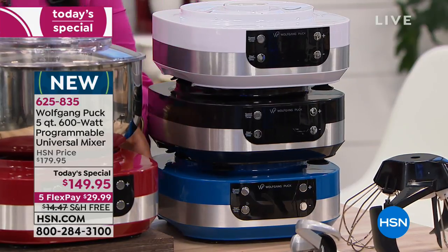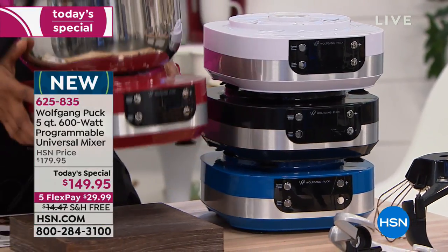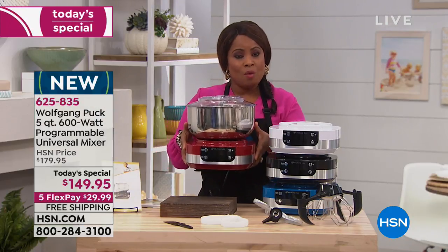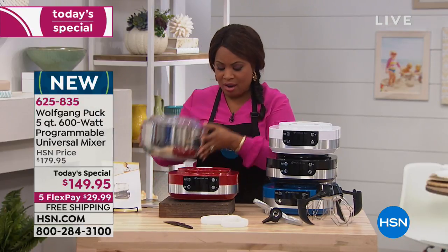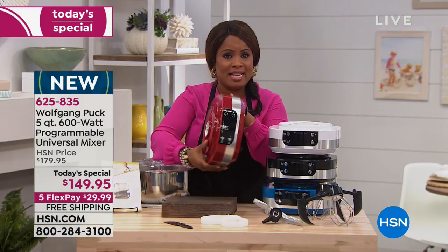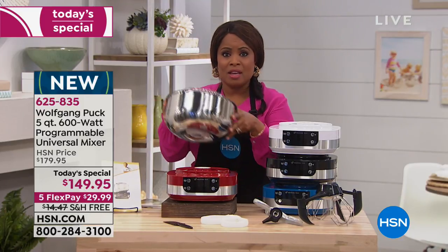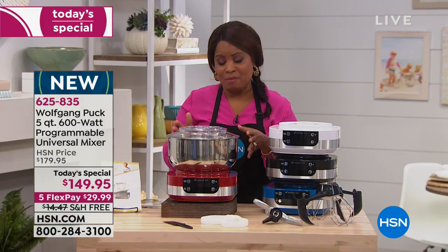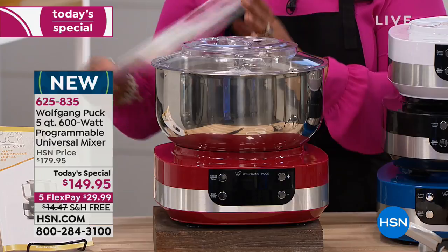This is the unit when we talk about lightweight — look at how easy this is for me to pick up. So easy to pick up. Lightweight. This easily comes apart and stores away very easily. All the attachments fit right in the top rack of the dishwasher. But you've got yourself a powerful stand mixer to do all of your cooking.